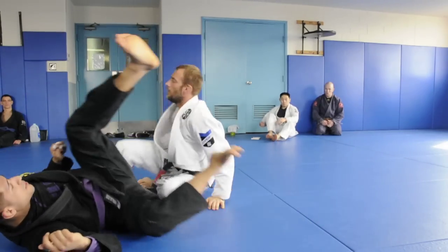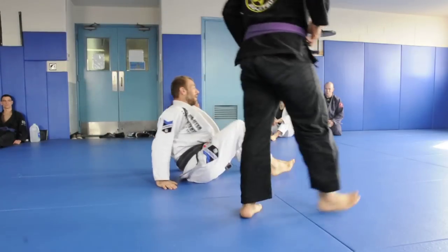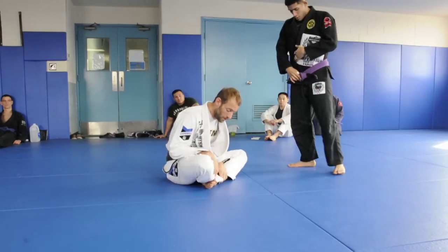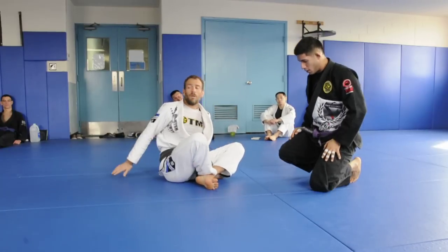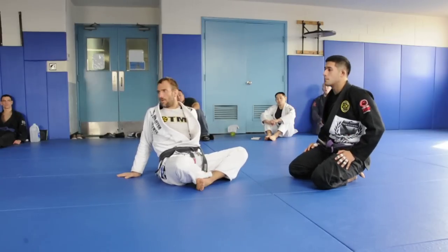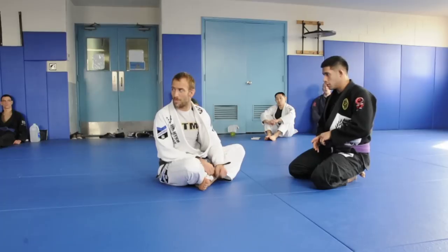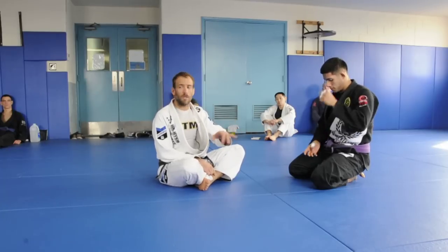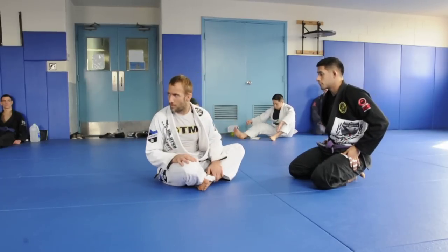Alright, so the name Kuru Kuru - Rodrigo Pagani, the inventor of the Kuru Kuru Guard, three-time Master World Champion, black belt. Kuru Kuru - he had this toy growing up as a kid, and it's called the Kuru Kuru. If you Google it - Google images - C-U-R-U, C-U-R-U, Kuru Kuru - and it was his favorite toy when he was a kid.